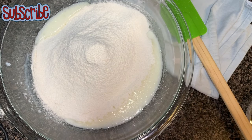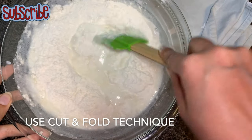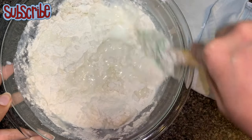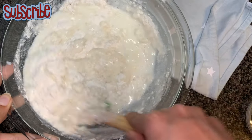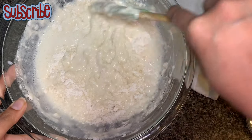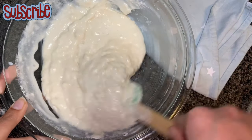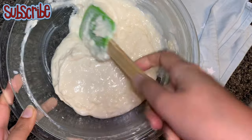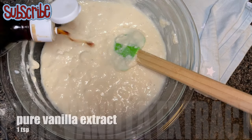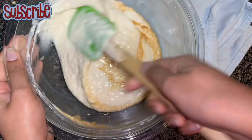Now we're going to fold our dry ingredients into the wet ingredients using a silicone spatula. As you can see, we're using the cut-and-fold method. This is a basic vanilla base cake — you can flavor it for any cake you're making, whether mango, pineapple, mixed fruit, or strawberry. Now I'm going to add some pure vanilla extract. Try to use the pure one only, because it tastes way better than imitation vanilla.